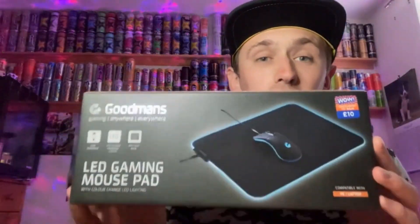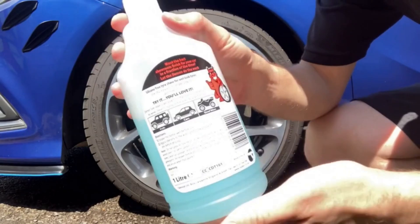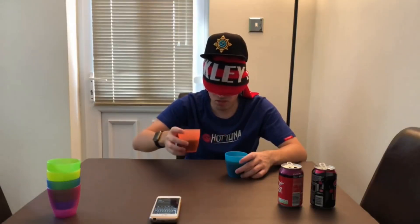Hey, what is going on viewers — Zesty Lime Studios here and welcome back to another drinks review. Today we're reviewing this Iron Brew 1901 flavor edition, whatever you want to call it.